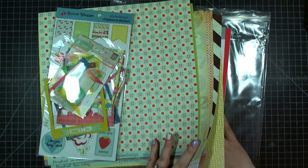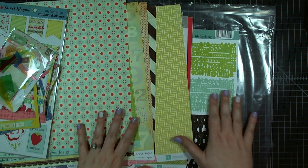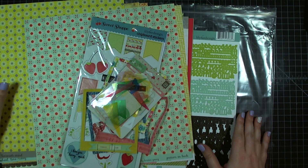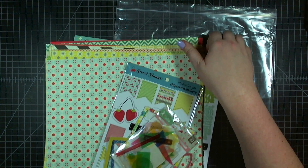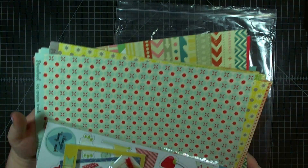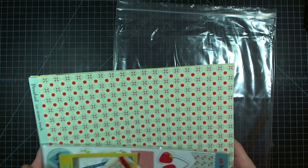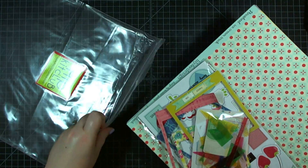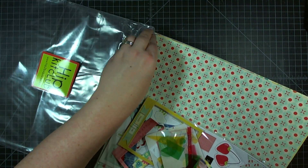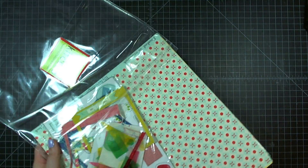So here is the main kit. You get all of those papers, plus those cardstocks, plus these embellishments. This is the June 2013 HIP Kits main kit, and I'll be giving one of these away on my blog this week. Click the link below to see details on how this could be yours.